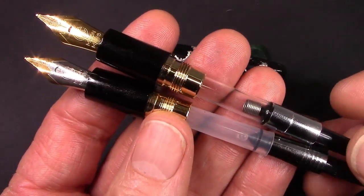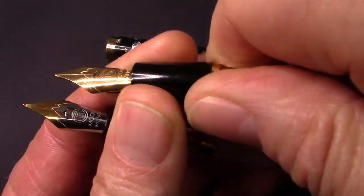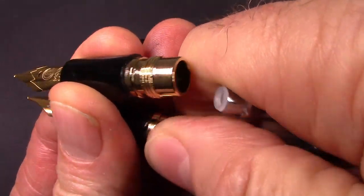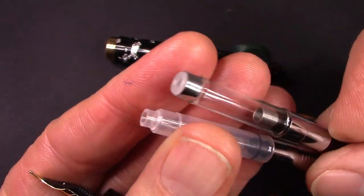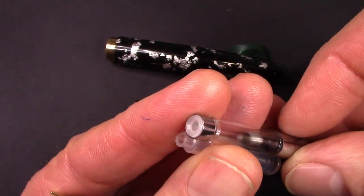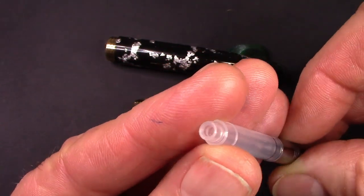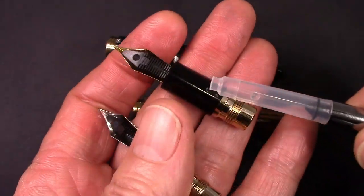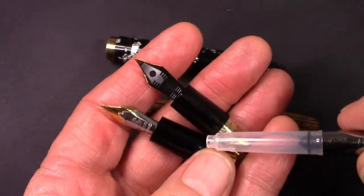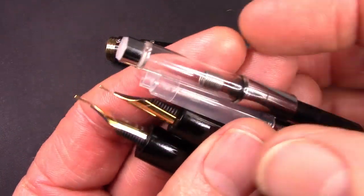Both of these are cartridge converter pens. The converter is a little bit different to me — the M8 has a much more upscale converter. I don't like the spring, and the converter in the M1 I thought was a lower-end converter with no insert. But all the bits — the nib and the section — are all interchangeable, so you can mix or match if that's what you desire.